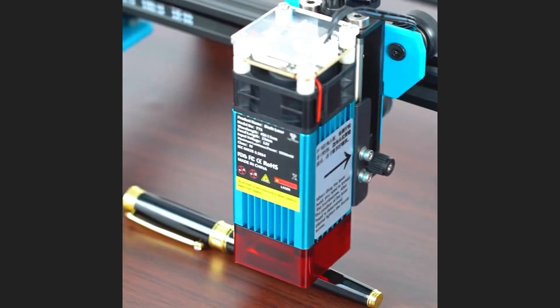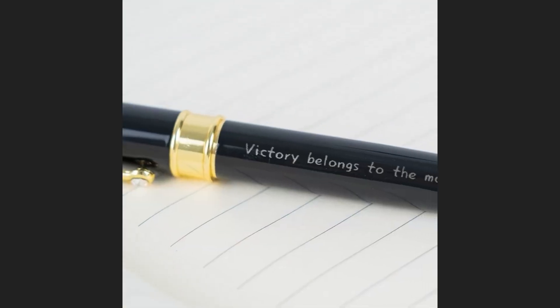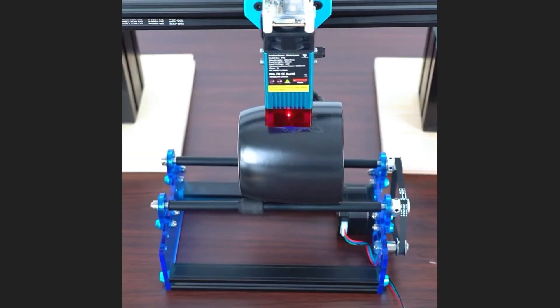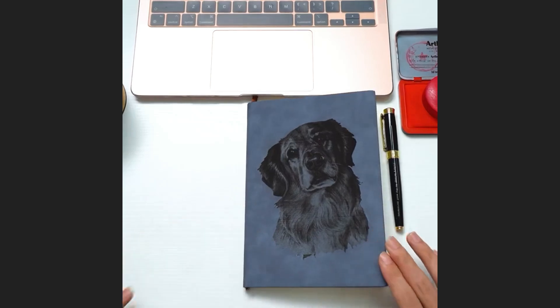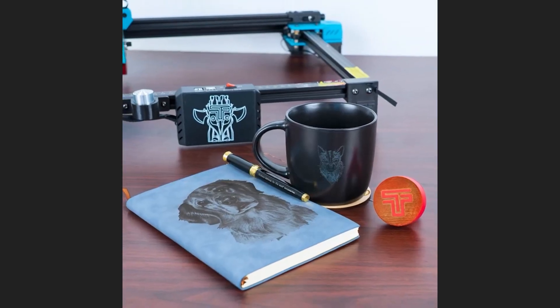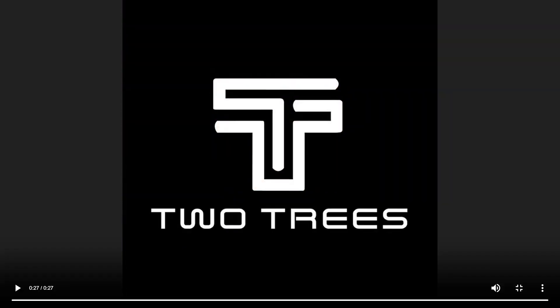You won't believe this amazing metal laser engraving cutting machine — the Beast Two, TTS Laser Engraver CNC Router, TTS-55 Pro 40W ATW metal laser engraving cutting machine with Wi-Fi offline control. Get 53% off right now with the link in our video description. Buy right now for only $187 USD.